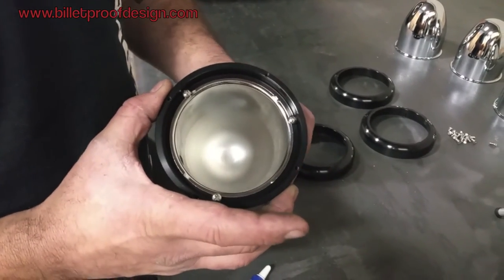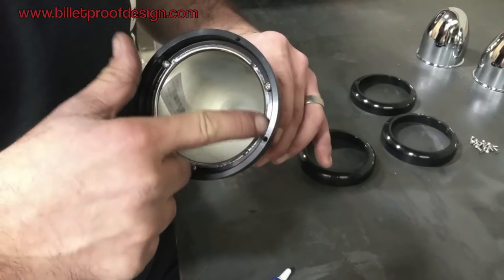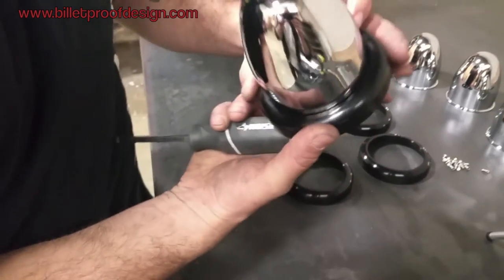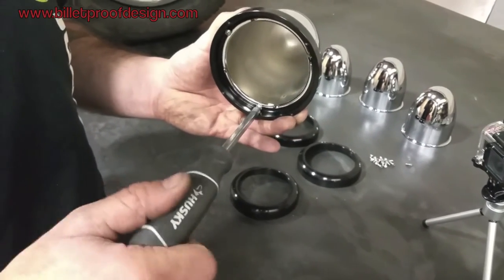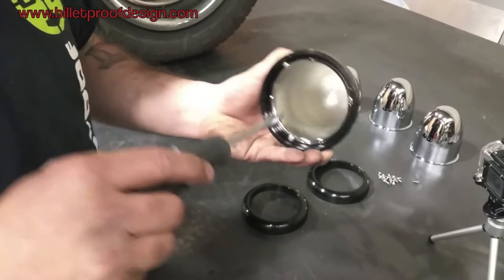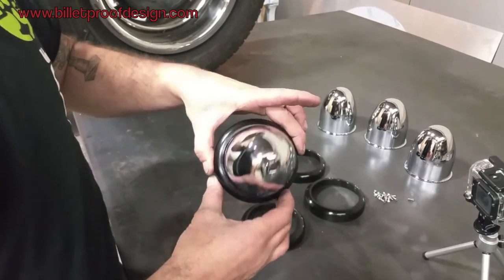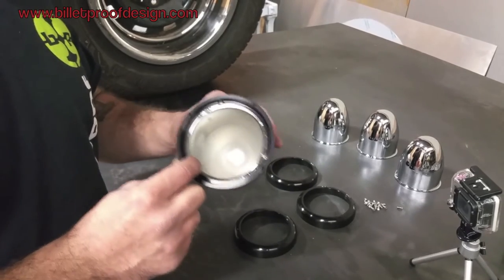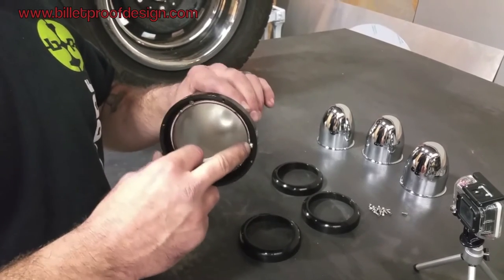Now that the screws are in — not tightened all the way — the bullet cap is able to rotate inside the collar. You'll notice there are four little tabs that stick up; you don't want them to contact the head of the fastener as it'll throw the centering off. Once the fasteners are in, check that everything looks centered on this side, then flip it around and tighten evenly. Don't tighten one fastener all the way — go around until they're all snug, then tighten. When installed properly, everything should be nice and centered with an even reveal all the way around. Do not over-tighten — they're only 6-32 fasteners threaded into aluminum and can strip very easily. The Loctite will keep them in place, and once mounted on the wheel they can only back out so far before contacting the wheel.